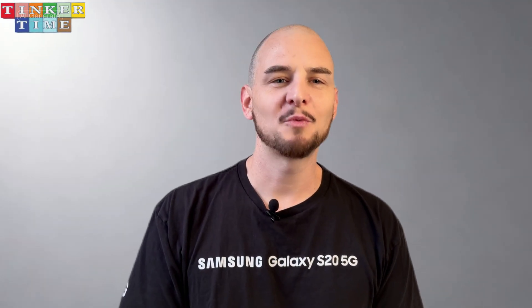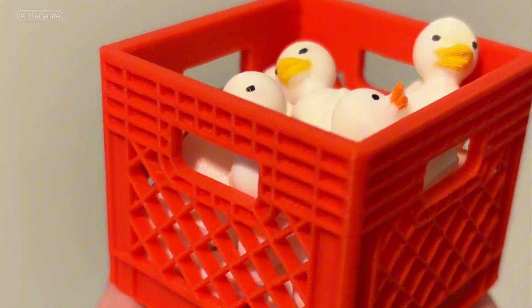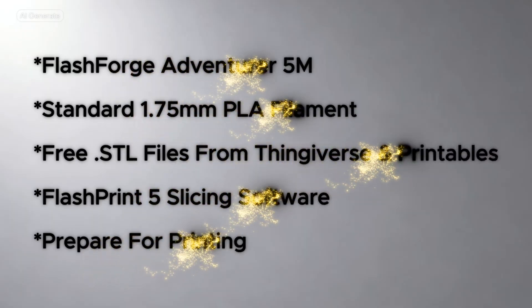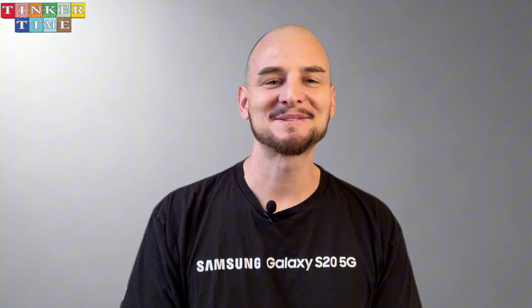What if I told you that in just a few hours, you could go from having zero 3D printing experience to holding a physical object that you designed yourself? Today, I'm going to show you exactly how to get started with 3D printing, and I'm going to break down the five crucial steps that will take you from a curious beginner to a confident creator. I'm Jason with Tinkertime. Let's get started.